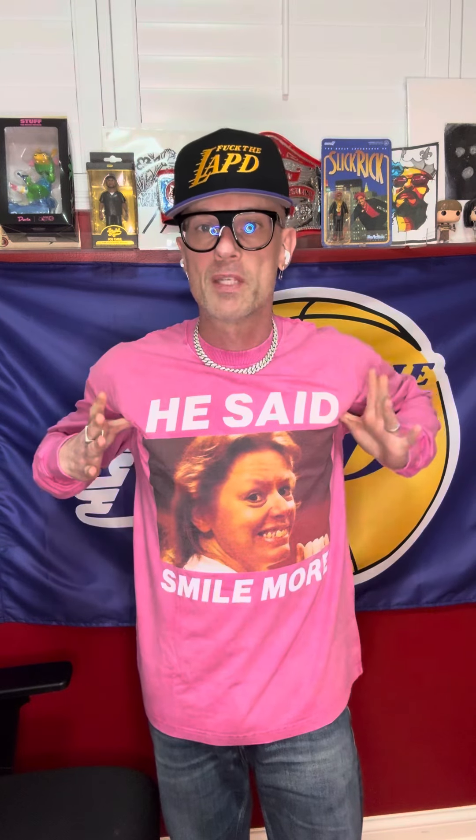Hey, what's up. This is a fit video for the Eileen long sleeve. I'm wearing a small. I'm 160 pounds, 5'10", and I have a 20-inch chest from pit to pit. This is what the small looks like.